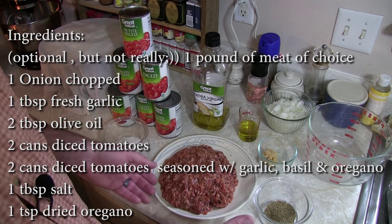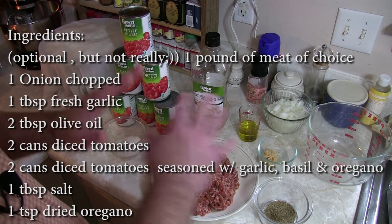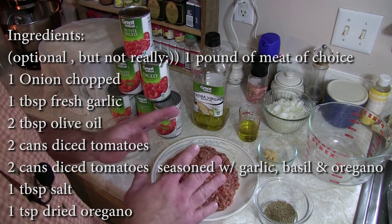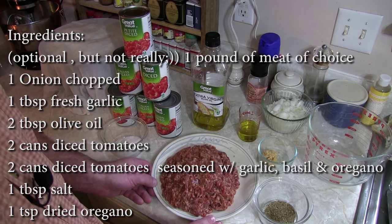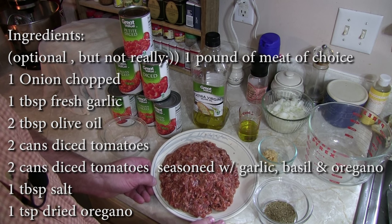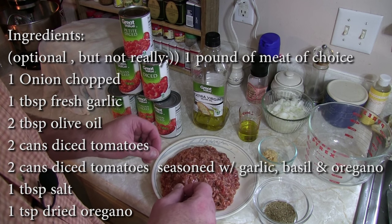May I guide your attention to the big honking piece of meat right here. You could make the sauce just like that with no meat in it at all, and that is fine and dandy. But what we're going to do is kick it up about ten billion notches — we're going to add tiny little Italian sausage meatballs into this sauce.